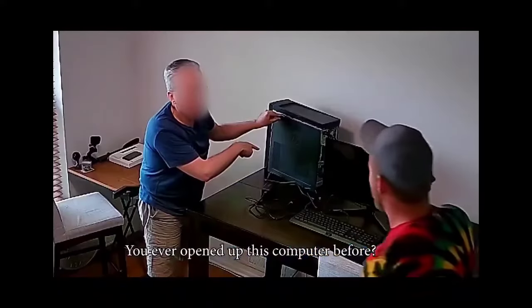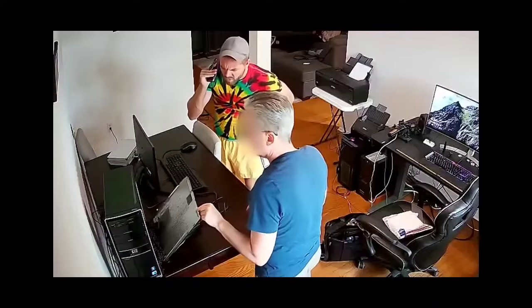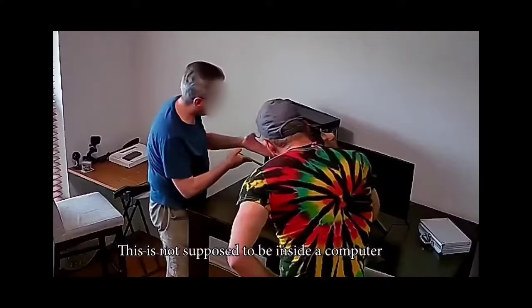Have you ever opened this computer up before? No. I'm gonna open it up and show you something I've never seen before in my life. What? What? What is all this shit in here? This is not supposed to be inside a computer.